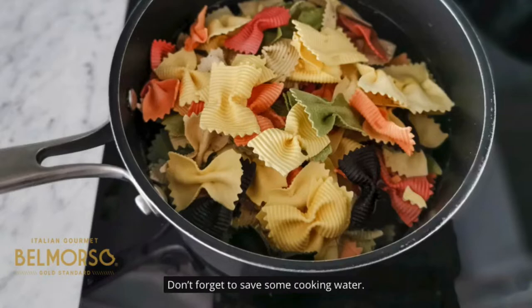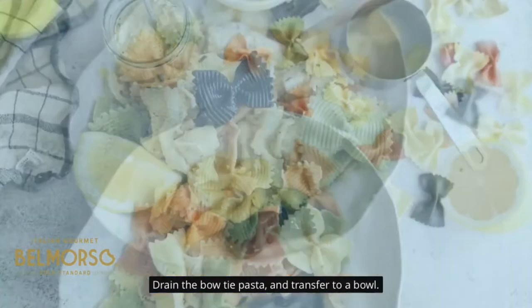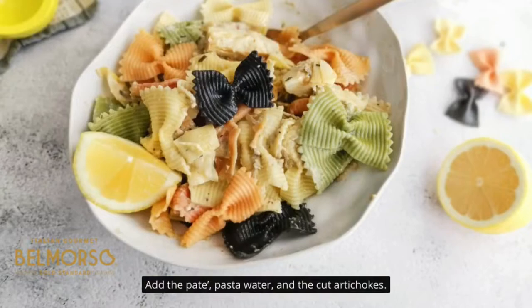Don't forget to save some cooking water. Drain the bow tie pasta and transfer to a bowl. Add the pate, pasta water, and the cut artichokes. Mix and serve your lemon artichoke pasta.